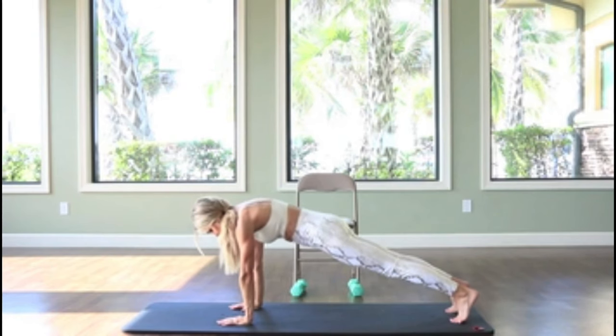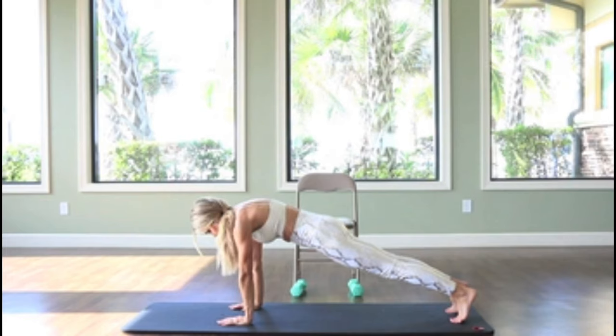Now into a plank position — just holding a plank, a static plank. You could even challenge yourself and hold a two-minute plank through an entire commercial to see if you could do it. We're just going to do about a 40-second plank here.